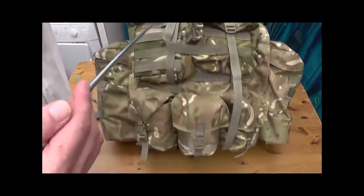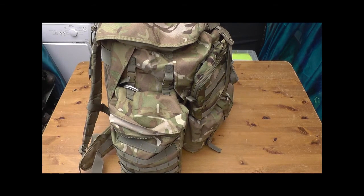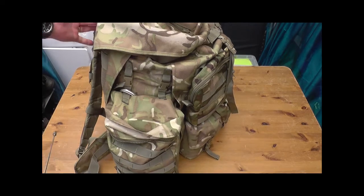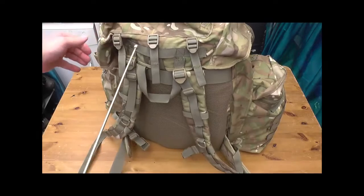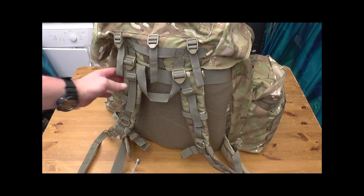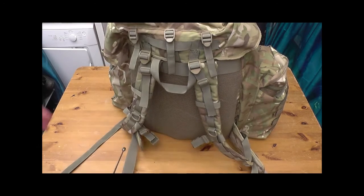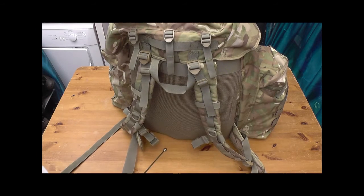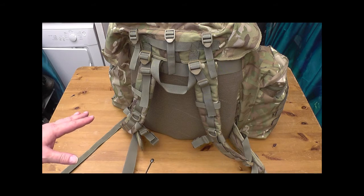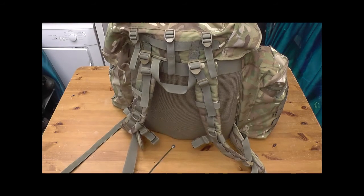Not cheap — over the hundred pound mark. The beauty of this is what they call a floating lid. It can be altered from the back and velcroes on underneath, so you can keep loading it up and up without worrying about it. Nice shoulder straps, loads of padding, lots of breathable material along the back. I know it's not waterproof — it's proved that to me. I always put a dry bag inside. I've tried it with an MTP outer sleeve cover, but not a great fan — it catches on everything and makes it a lot harder to get to your bits and bobs on the outside.